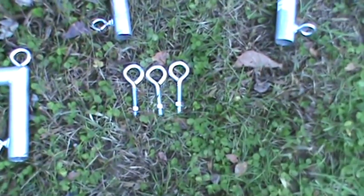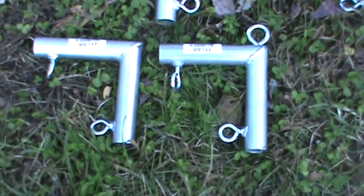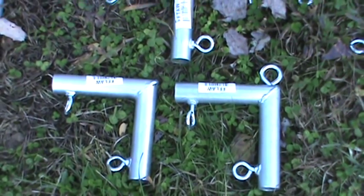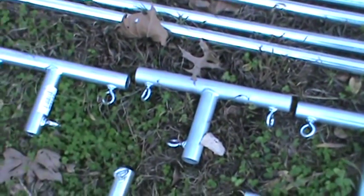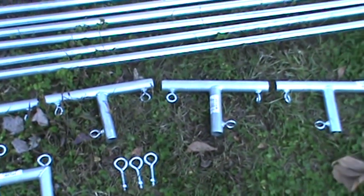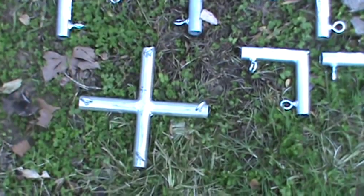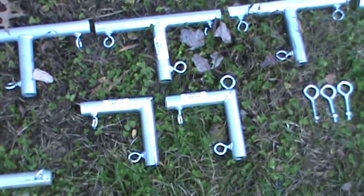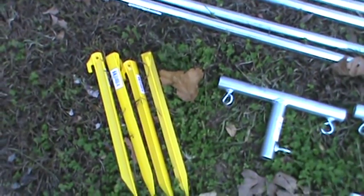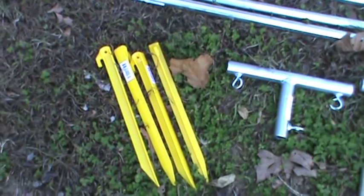We're going to be using some eye bolts. These will be used on the corners of two of our corner brackets to hold our guy ropes. Along with these brackets, we'll be using six 3/4 inch canopy tees, one four-way divider, two 90 degree angle brackets, and four 12 inch tent stakes that you can find at Walmart for about a dollar apiece.